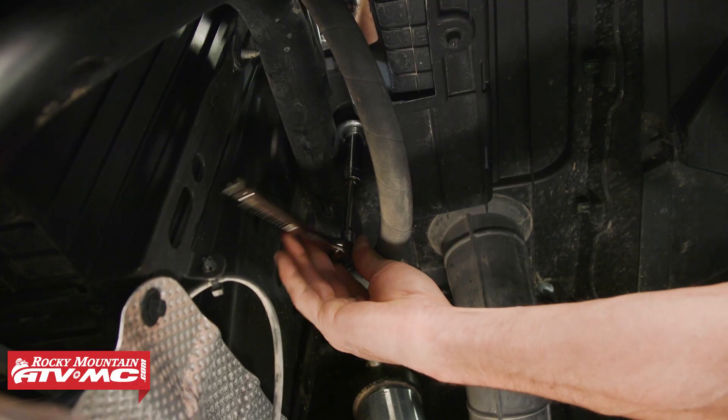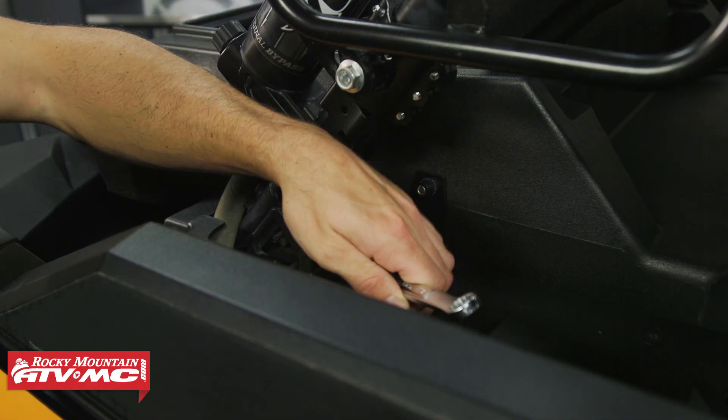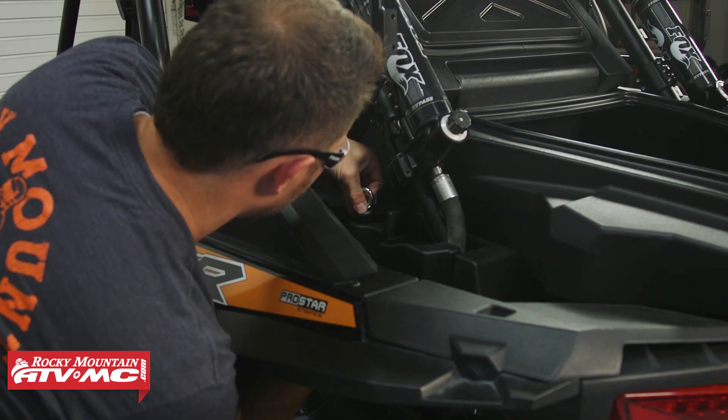When you tighten down that nut, it can be helpful to use a wrench to hold the eyelet in place. Then you just need to repeat those steps for the other side.